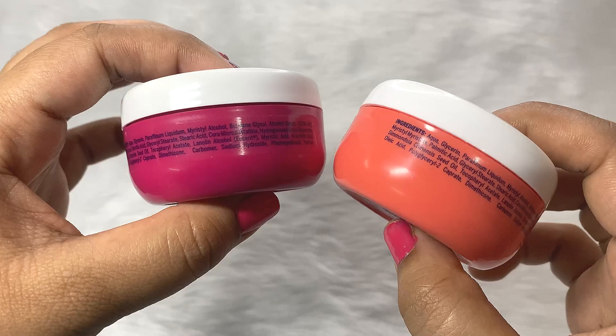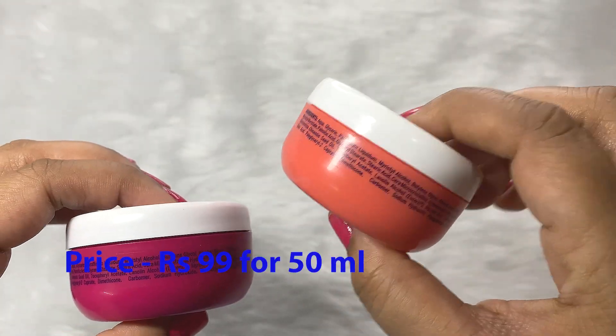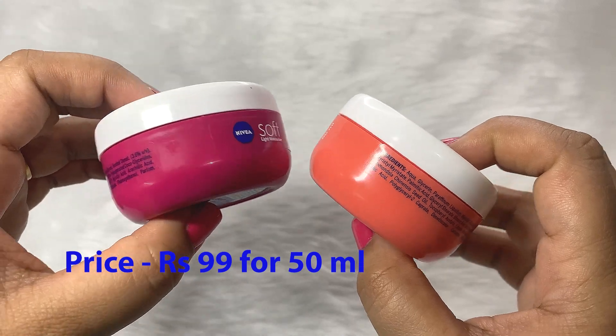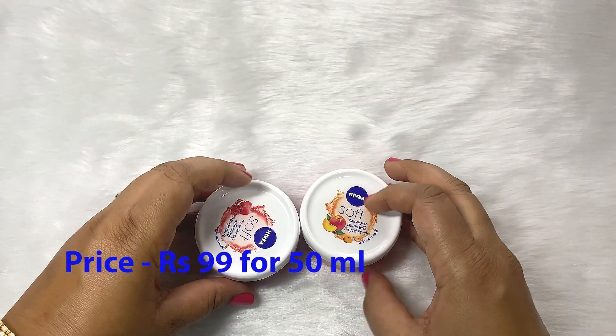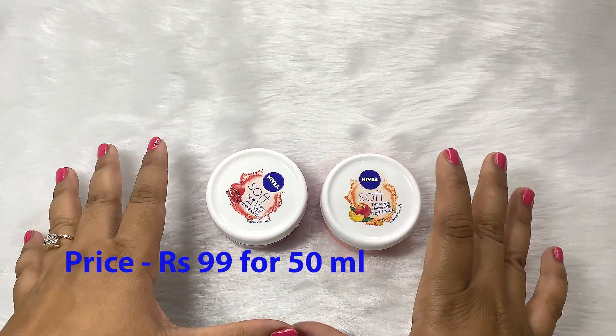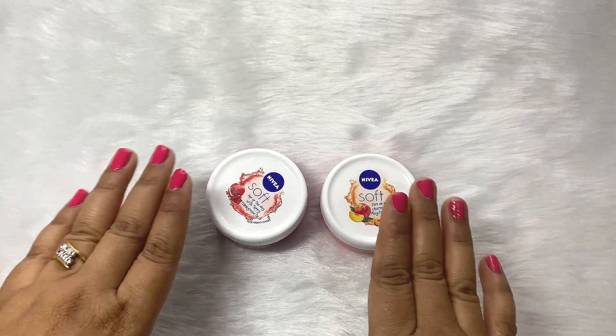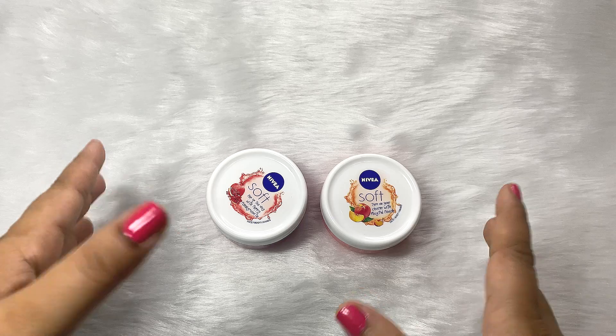You can see that this is color coded. The peach one is of peachy color and the pomegranate one is of dark pink color. Let me first actually show you the cream and clear the doubt about whether the color of the cream is pink or peachy or something else.